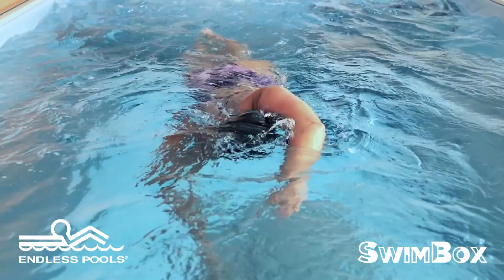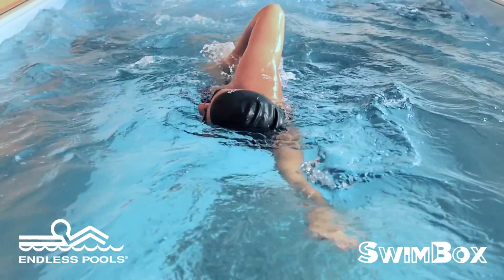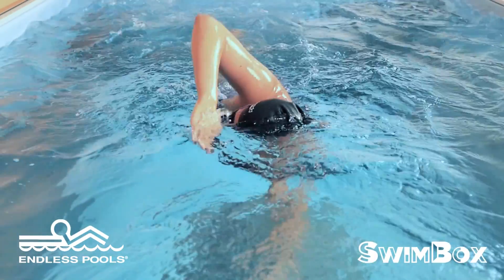Try not to pick your hand up right before it enters the water. Your hand and arm should enter the water in a nice smooth action from your armpit.